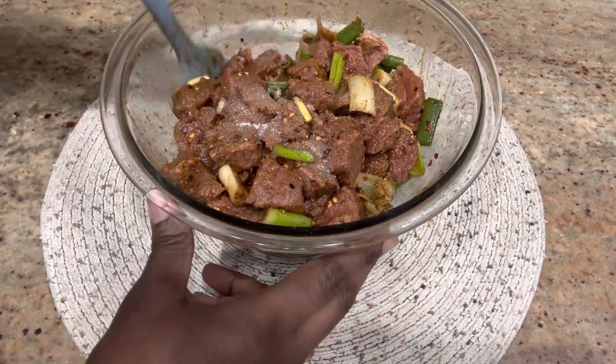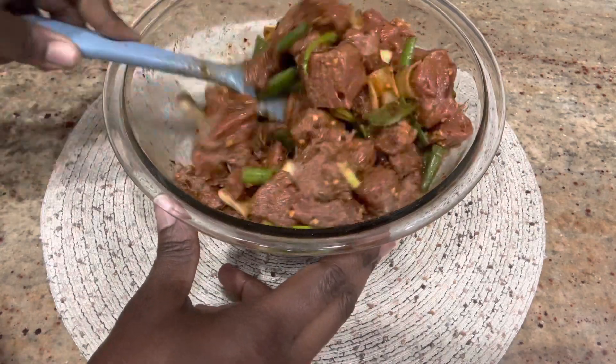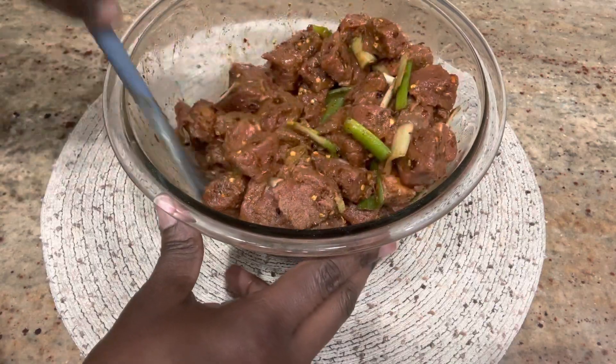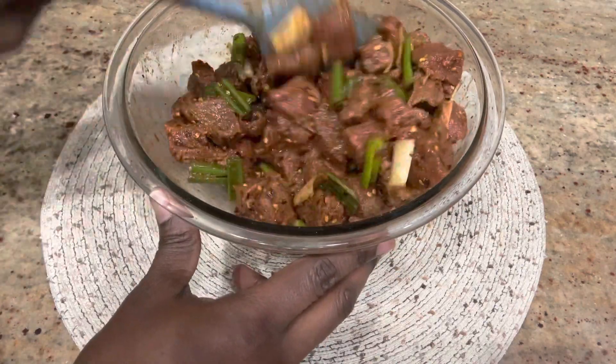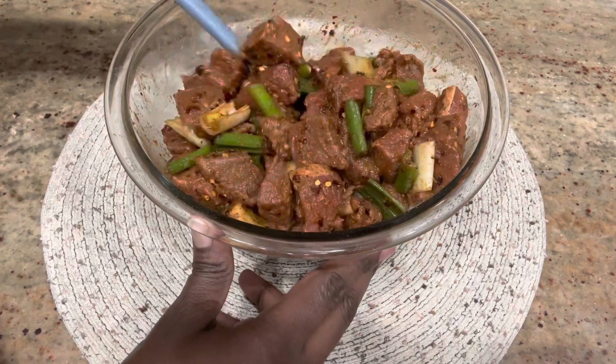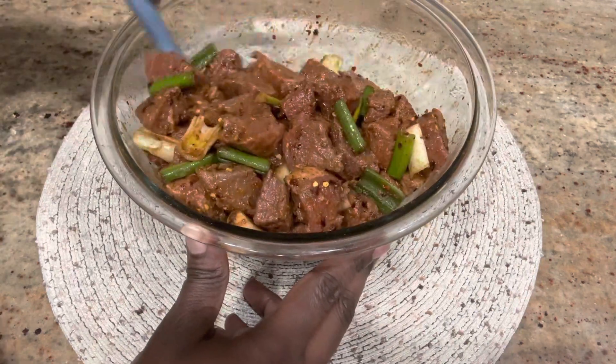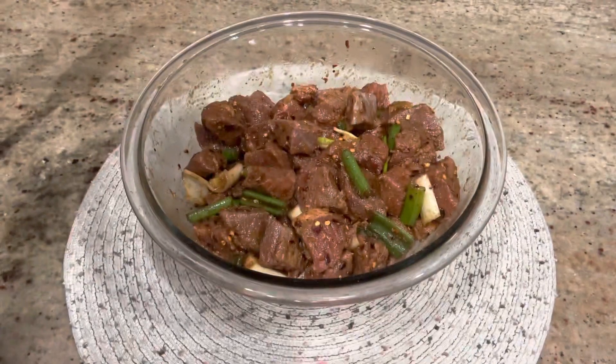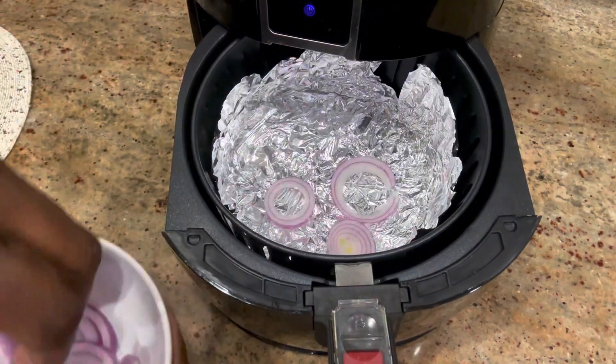I've added on a little bit of salt — you test your preference for how much salt you want in this recipe you're making. Then let it sit for about 30 minutes.